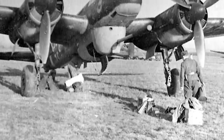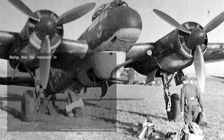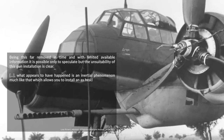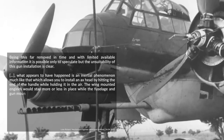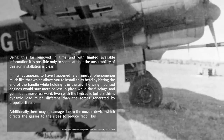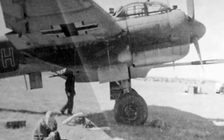To get a second opinion, I sent the report to Luke Rickert — a Patreon supporter and structural engineer working on aircraft — and asked for his thoughts. Here is his summary: Being this far removed in time and with limited available information, it is possible only to speculate, but the unsuitability of this gun installation is clear. What appears to have happened is an inertial phenomenon, much like which allows you to install an axe head by hitting the end of the handle while holding it in the air. The wing-mounted engines would stay more or less in place while the fuselage and gun mount moved rearward. Even with hydraulic buffers, this is a dynamic load much different from the forces generated by propeller thrust. Additionally, there may be damage due to the muzzle device, which directs gases to the sides to reduce recoil but could also cause damage to the engine cowlings. So at least in the case of the JU-88, mounting a 7.5cm gun seems like a very poor idea.